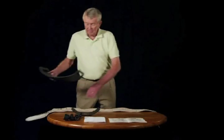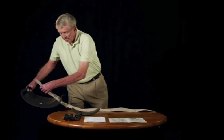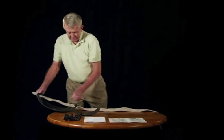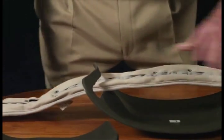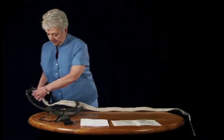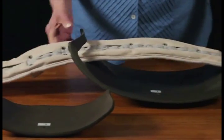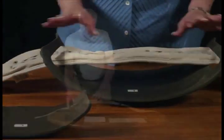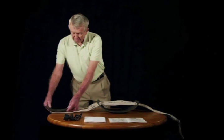To add the back panel, simply thread the DDS Belt through the inside of the back panel. Next, add the front panel by attaching the front panel to the supplemental Velcro strap.